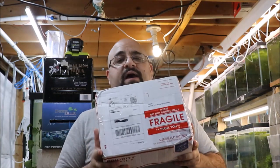Sometimes I don't have enough stock of a certain fish to put it on the website, but I might have an extra pair or a trio for you. So another unboxing — got this from eBay.